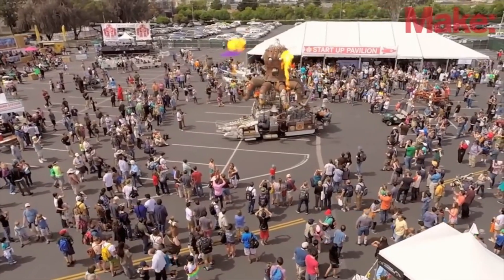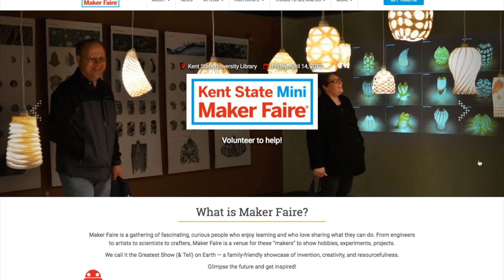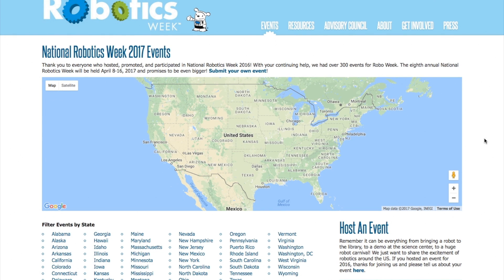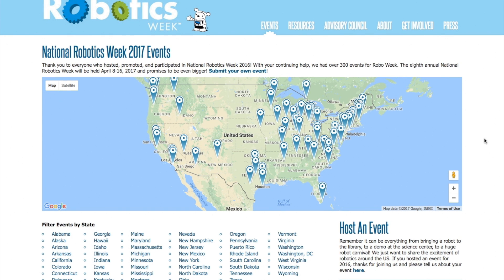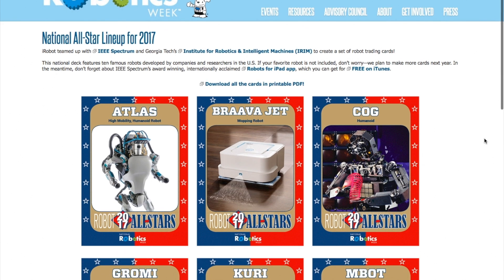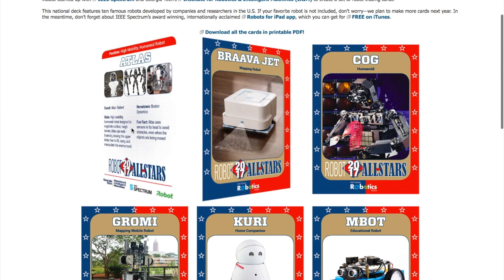Maker Faires! This weekend there are four fairs happening around the world, including Kent, Ohio; Omaha, Nebraska; Salt Lake City, Utah; and Edinburgh, Scotland. In addition to that, it's National Robotics Week, and at nationalroboticsweek.org you can find a map of hundreds of events taking place. And to help celebrate, they created a downloadable set of robot trading cards — how cool is that?